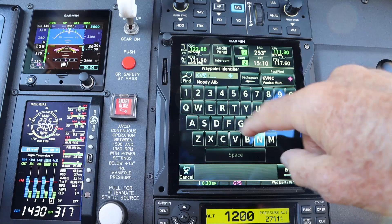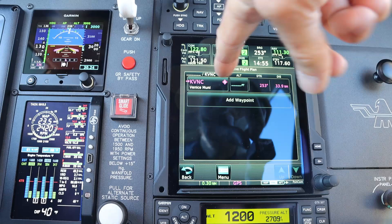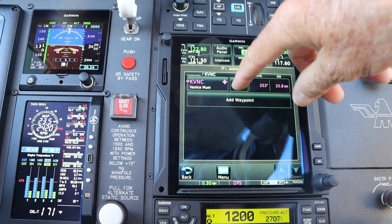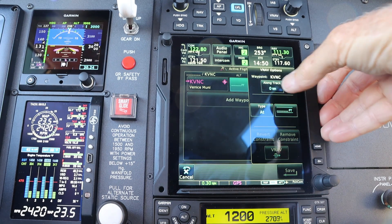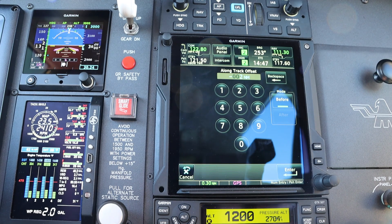K, V, N, C — enter. And you can see the feet. I'm going to hit the feet, and I'm going to say, along my track, I want to be at 1,000 feet two miles before I get there.